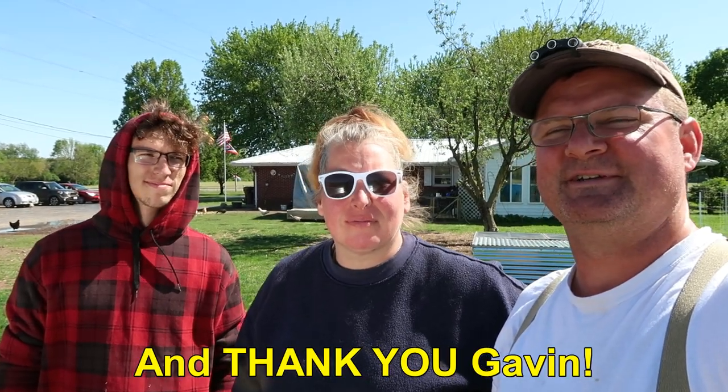Thanks for watching and please subscribe to the channel — we do appreciate when you do that. We are full-time homesteaders and love to bring you videos like this. We will see you next time on the homestead. Bye.